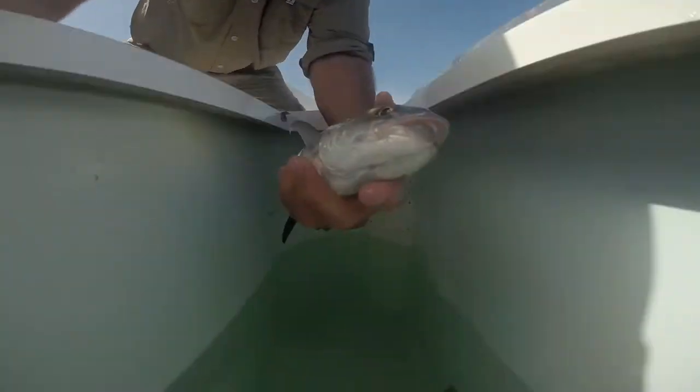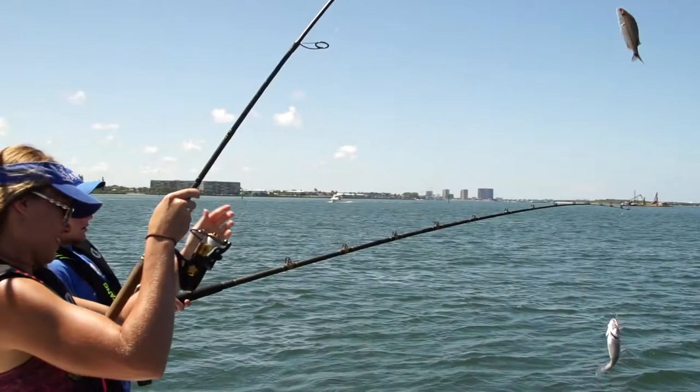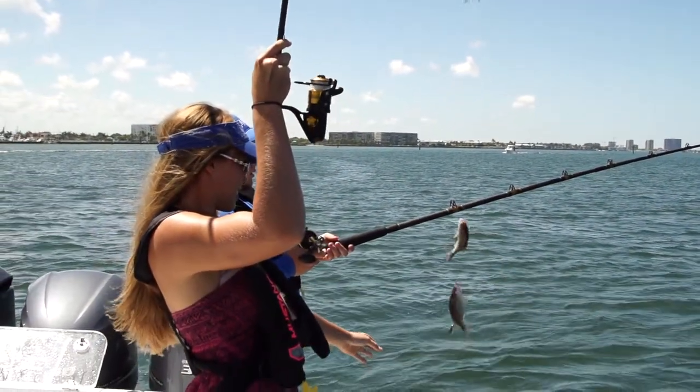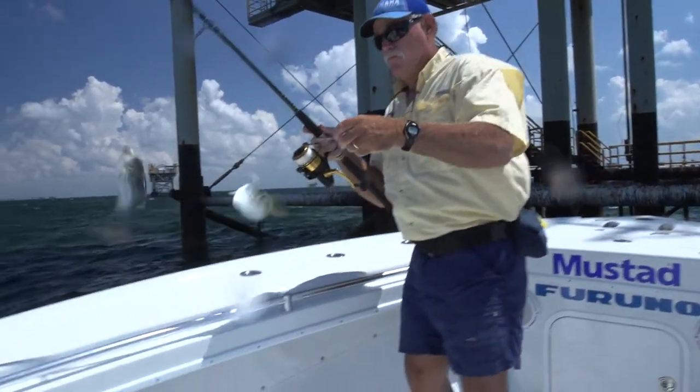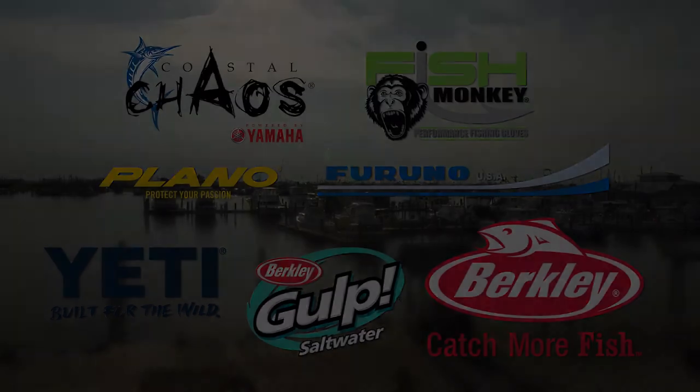Bigger baits take longer to reel in, so you might want to let them recover a little bit in the bait well before you put them right back out. When multiple guys are catching baits, it's helpful to start with two slightly different rigs. Start with what you think will work, but don't be shy about experimenting. Remember folks, details matter. Lively, fresh baits are the way to go. Coastal Chaos — tips for serious saltwater anglers.